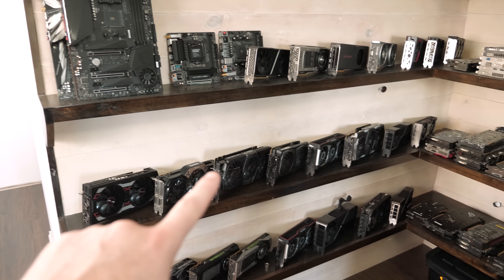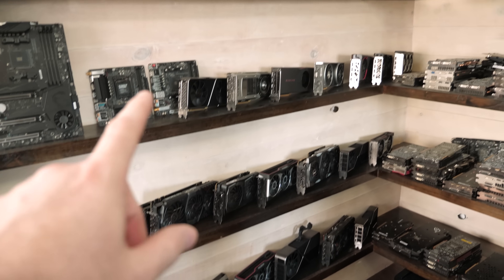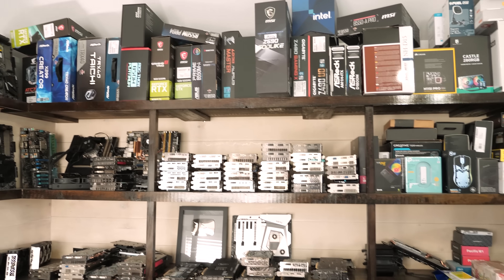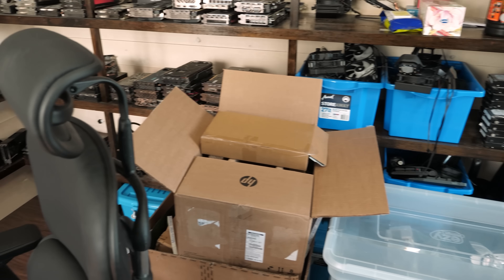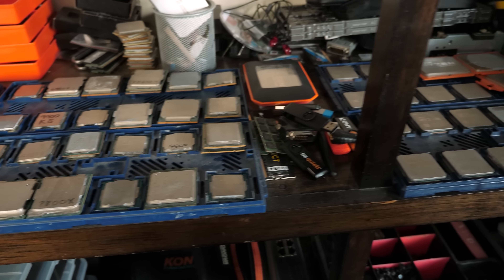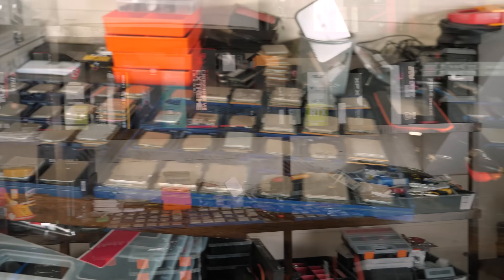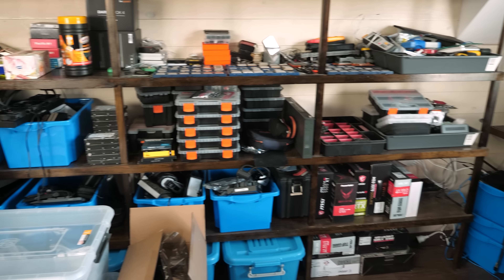When I first built those shelves, lots of people worried the graphics cards would fall off, but that never happened over three or four years. Motherboards are stacked three or four deep at this point which is a bit sketchy. There are more graphics cards and products — it's a mess, I'll be completely honest. The CPU trays are right on the edge and I'm always worried I'll knock them and destroy thousands of dollars of CPUs. I'm really looking forward to moving them into a drawer.